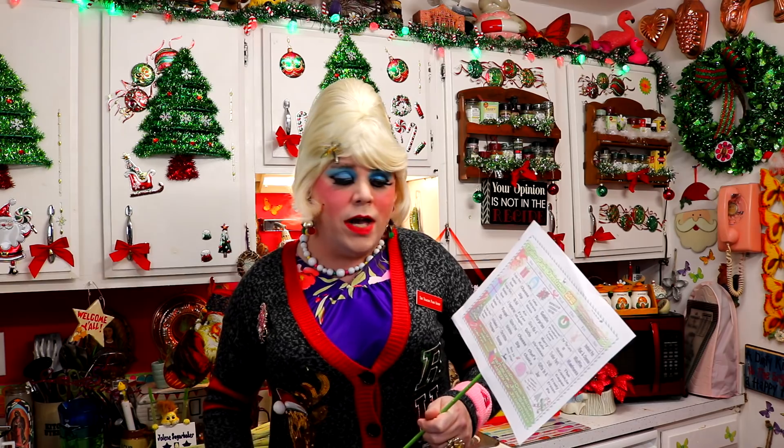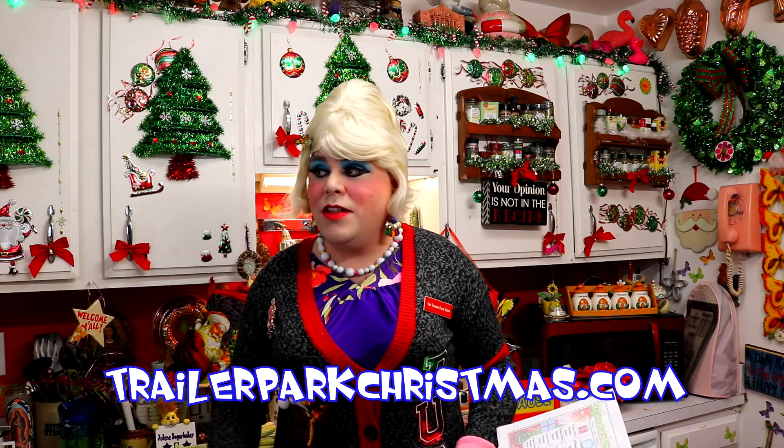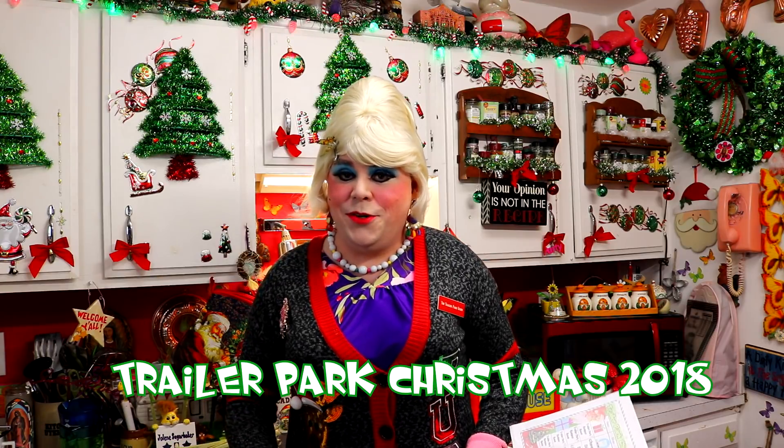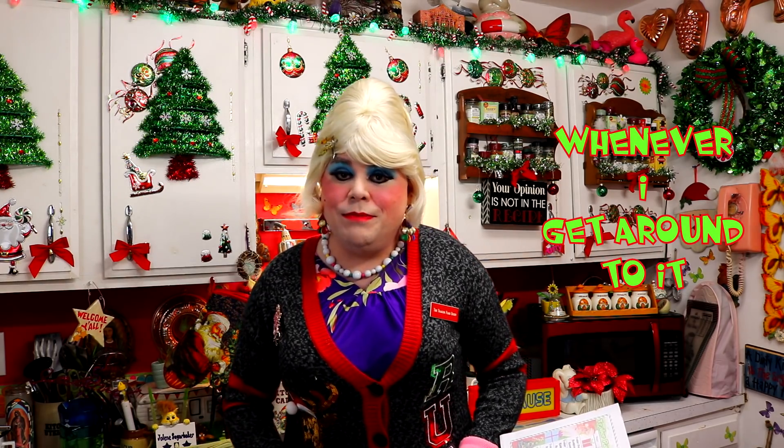Don't forget to download the free calendar at TrailerParkChristmas.com so you can follow along. And I see today that it says Gluten Free Christmas. Now a lot of people that you may know may be gluten free, and they may be coming over to your trailer.